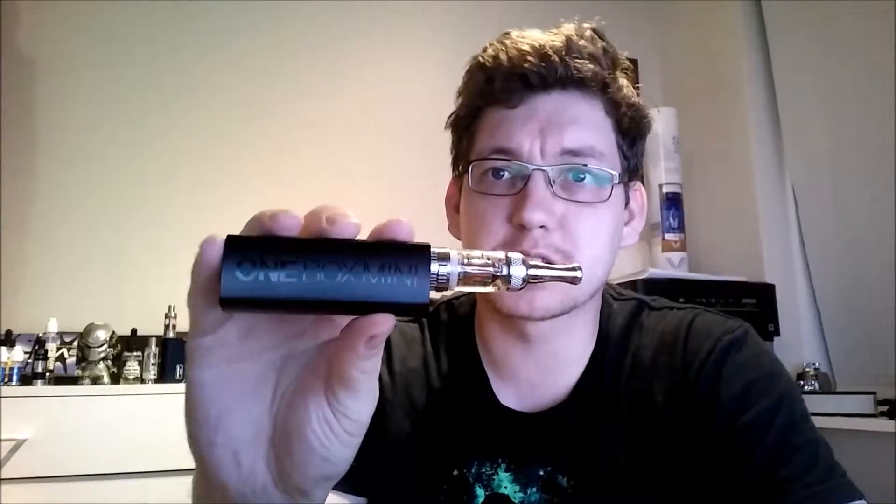I've got this video here in my Monday Mini setup — I have a special setup for Mondays. This is the One Box Mini from the UK e6 store, and I have the Nautilus Mini from Aspire on top of that, with the EVO liquid inside.